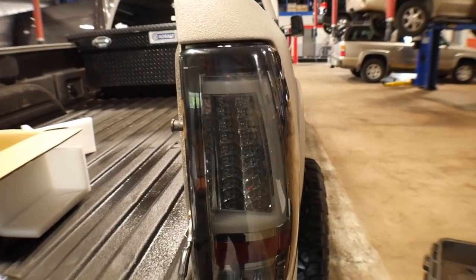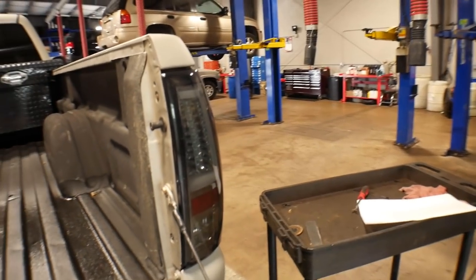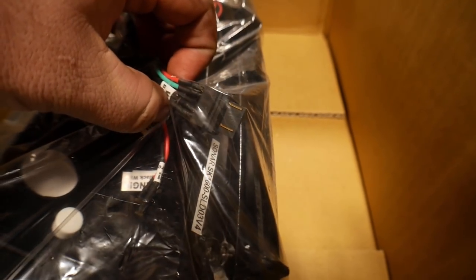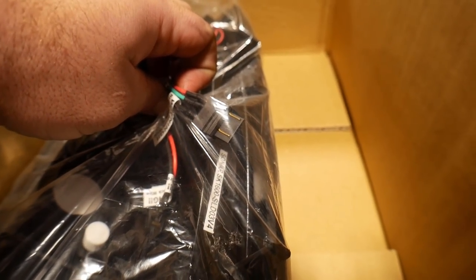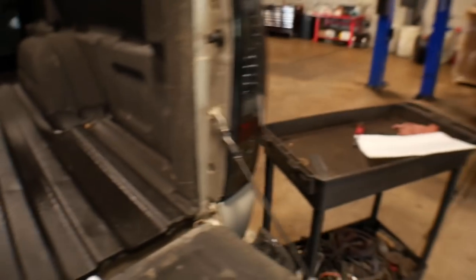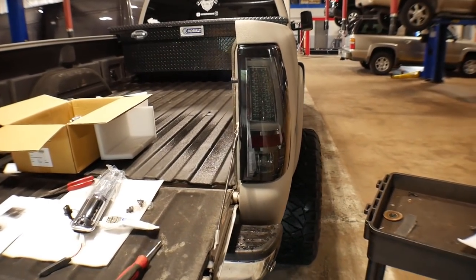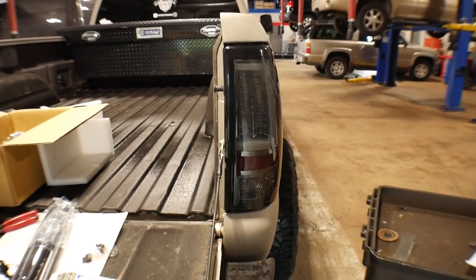Here we've got it installed, and one thing I want to point out: there are instructions included. Make sure you follow the instructions when you go to plug the little plugs into the light housings. It does matter which way you plug it in — if you plug it in wrong, you're going to blow a fuse. I did it. Everybody laughed at the mechanic, but I make mistakes too. Get excited and start plugging stuff into the wrong hole.